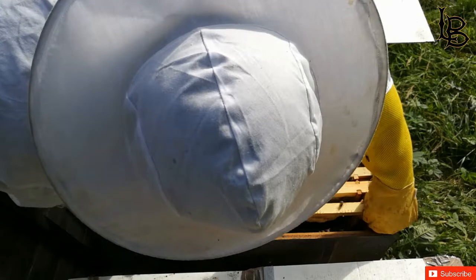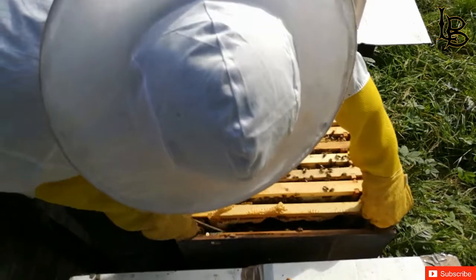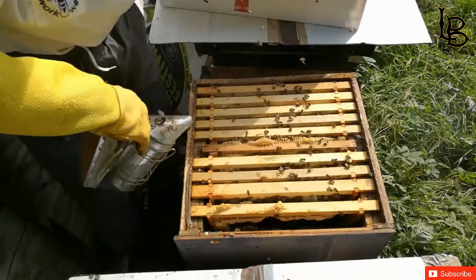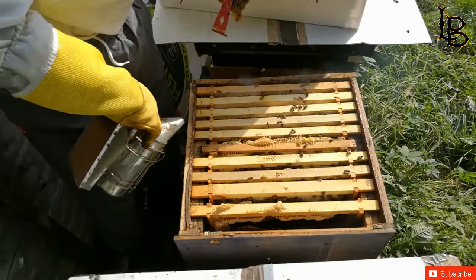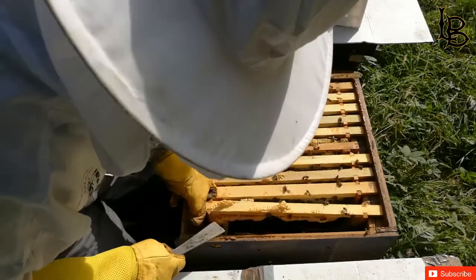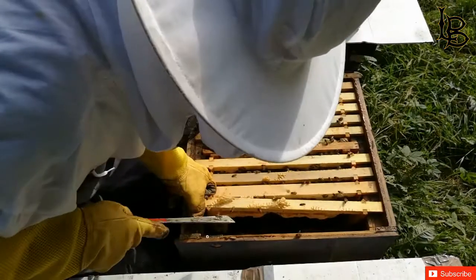They're a little bit hot. That comb being drawn — you can see they're very hot, high-looking comb coming up now. This is my hot comb. I think that piece of comb is a piece of honey.